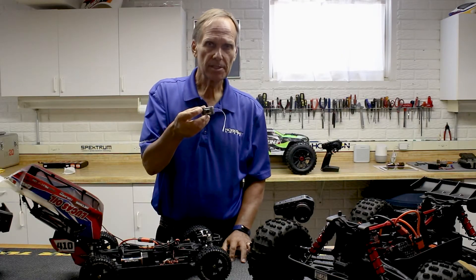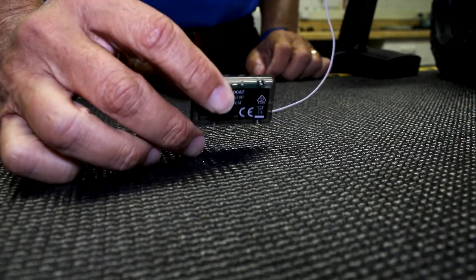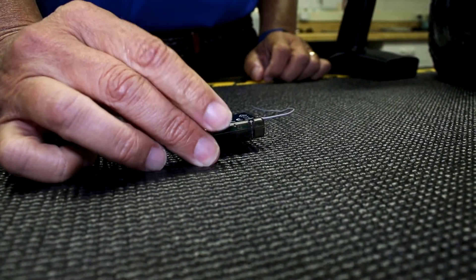You need to install this in the vehicle. Of course, if it's in a ready-to-run vehicle, it's already installed. But if you're going to install this in a separate vehicle, the receiver needs to be placed such that one of the flat surfaces — like the bottom, the side, the top, or the other side — is facing down and directly down.